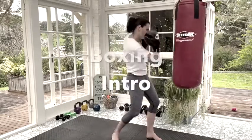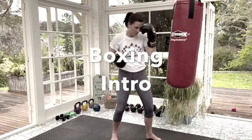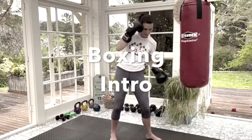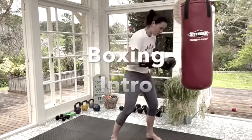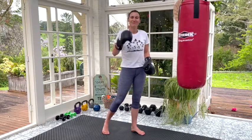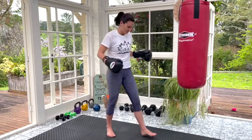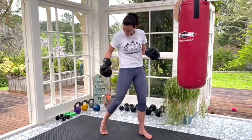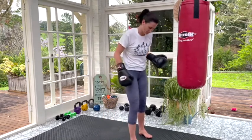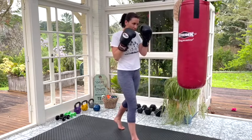Hi ladies! I have put together a little boxing intro because this might be your first time, or maybe you are used to someone else's instructing, so let's get into it. Starting with positioning: if you are right-handed you're going to have your left foot forward, right foot back, and you always start your combos with a left punch. If you are left-handed you're doing the exact opposite.